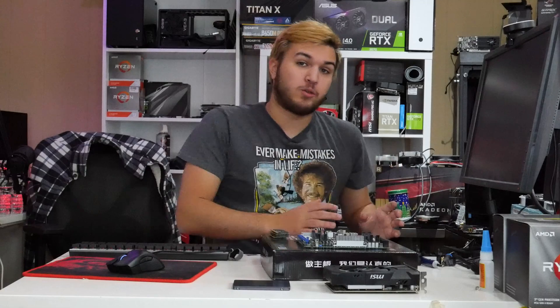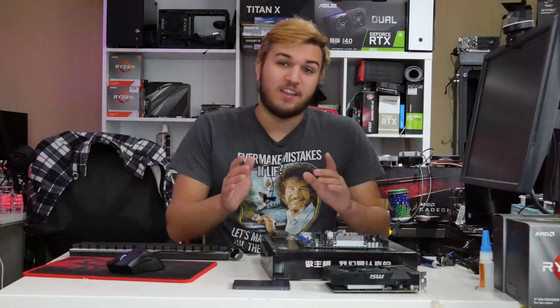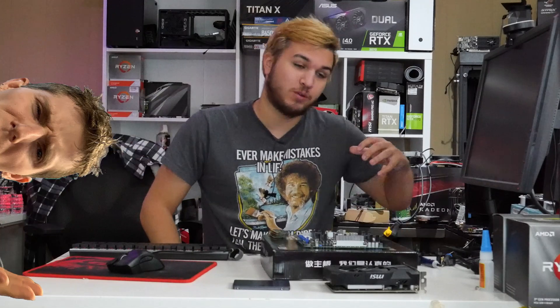So, this AIO liquid cooler — this is an all-in-one liquid cooling unit — is so unique that it is literally one of a kind. There was only one ever made with these exact measurements, with this exact style, for me. And I'm so happy.